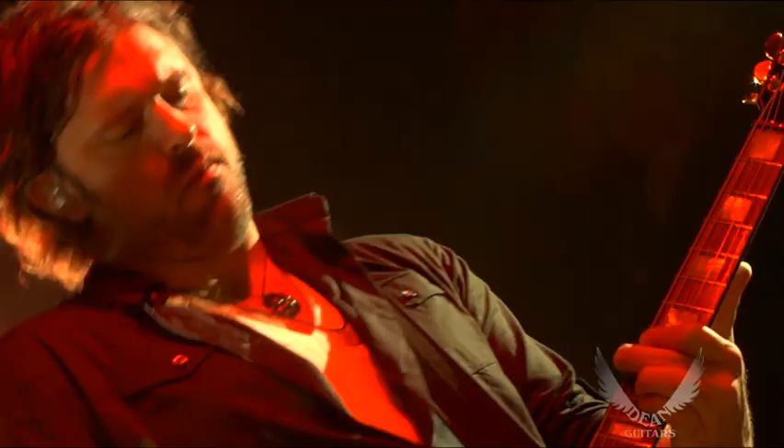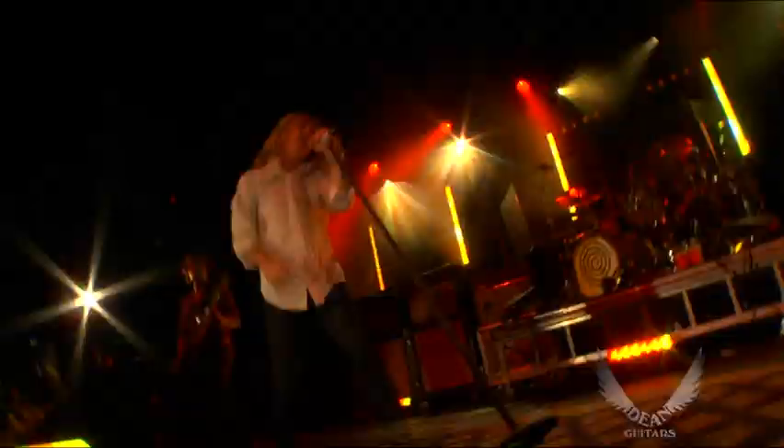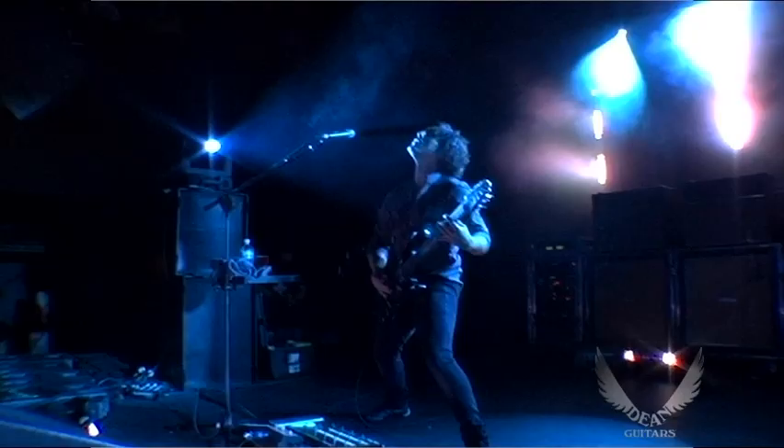They love music, which is key when you're making instruments. And they love music.